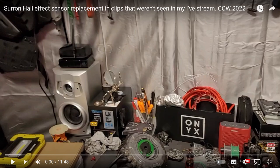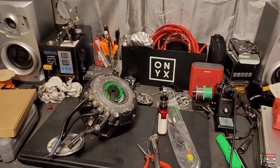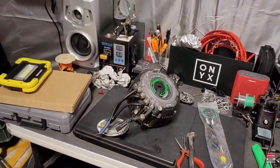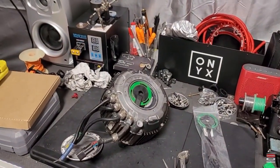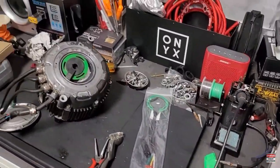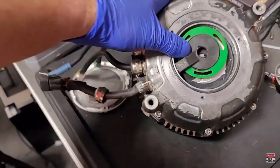Good morning, good evening, good afternoon - whatever the case may be in your part of the world. I said I wasn't going to film this, but I'm going to do a little brief filming here and there just to let people know the procedure of switching out a hall sensor for a Seron motor.